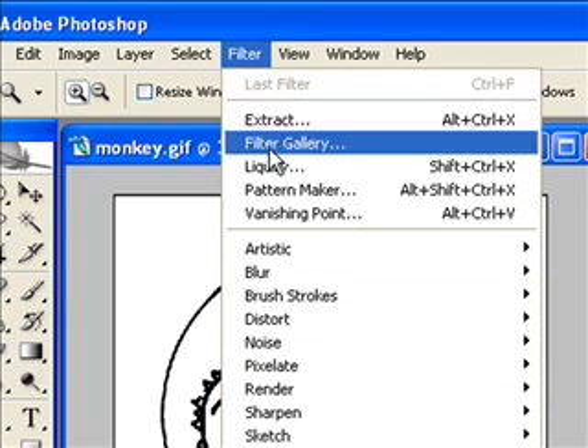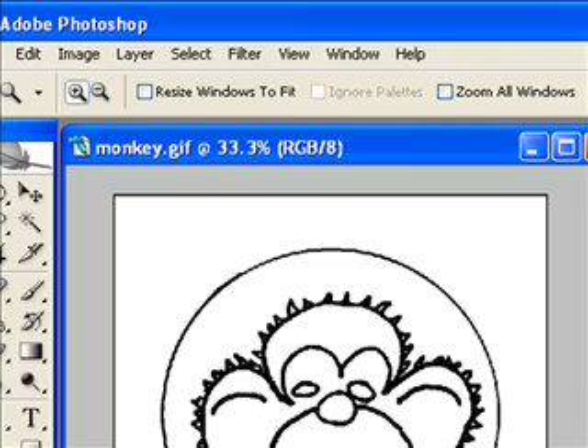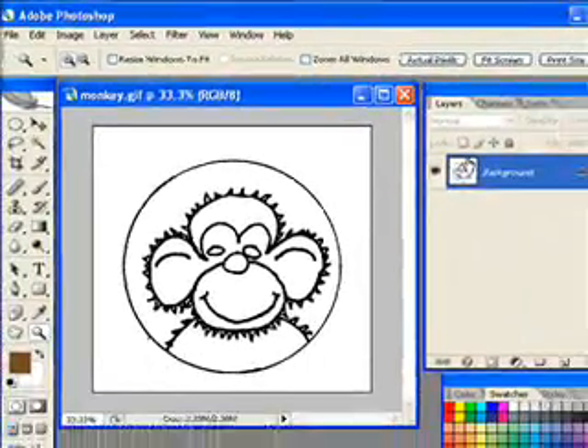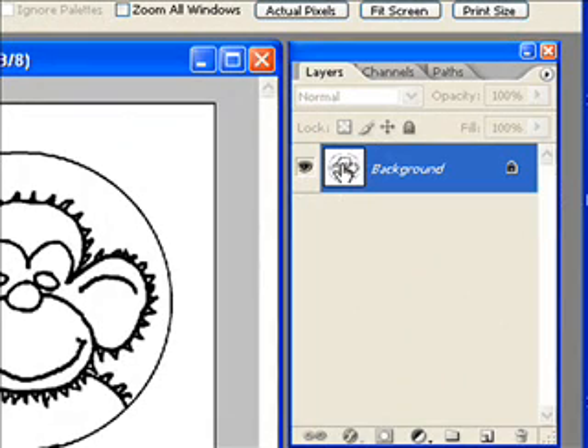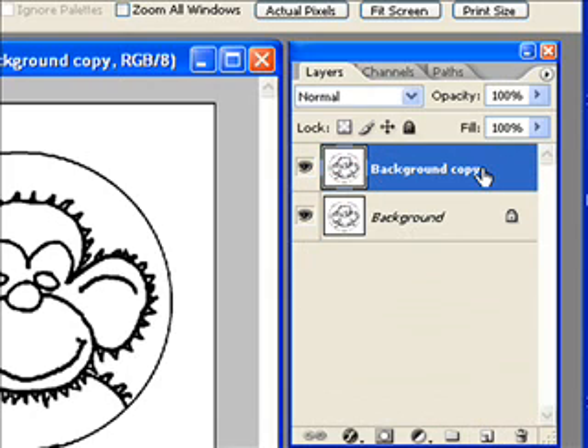Now if I go up, you'll see all the filters. I'm going to go to my layers palette and I like to back up that background layer, so I'm going to drag out a duplicate of it — just take this layer and drag it onto the new layer icon. So there's my background copy, and I can hide the original background by clicking the eyeball to hide it.